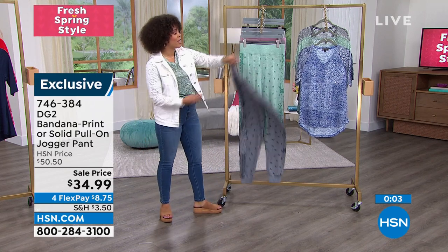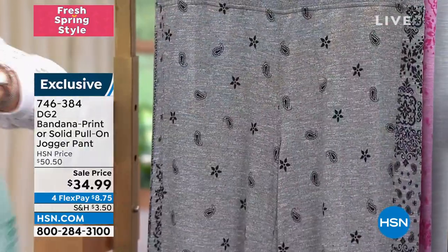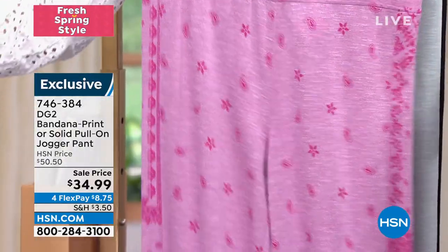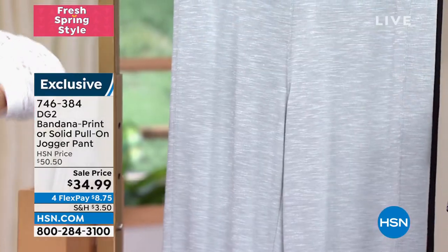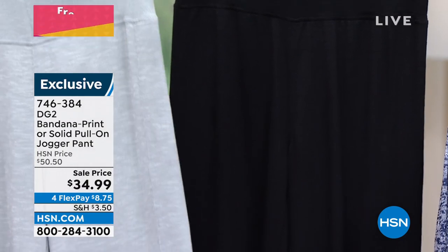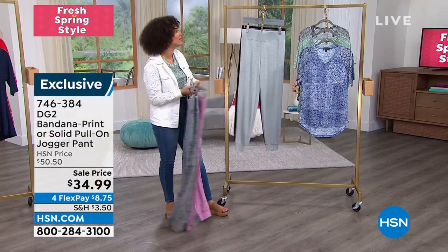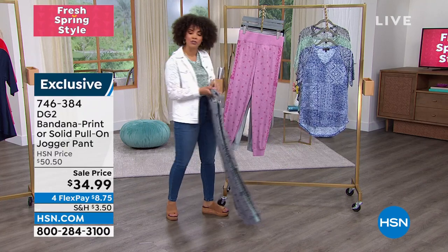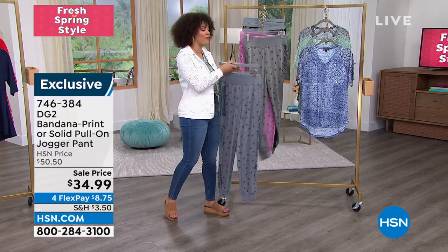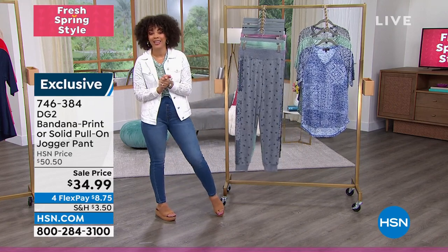Don't forget the navy, the jade you can pair back with the shirt I'm wearing that's on clearance, black, light purple, and your solid colors — gray and black. Extra-extra small to 3X is your sizing. Average, petite, and tall inseam. If you're a petite gal, you can get your jogger. If you're tall, you can get your jogger. And if you're 5'5" like me, I always go with the average.